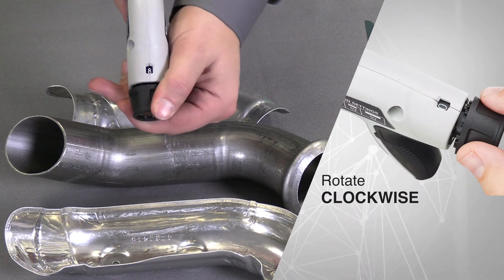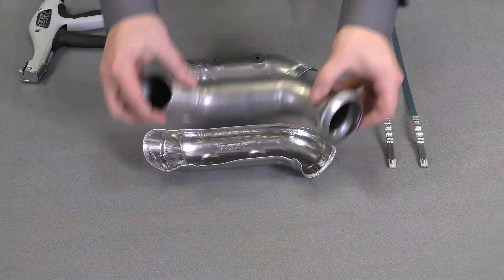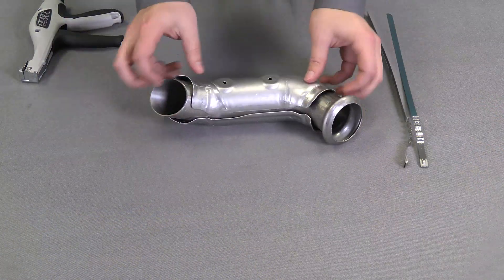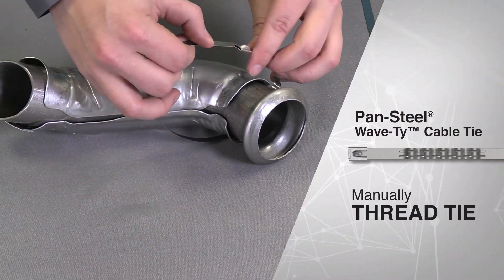There's a little knob here that I'll pull down and twist. I'm already on eight so I'll leave it there. Next I'll assemble my heat shield and manually thread the tie through first.